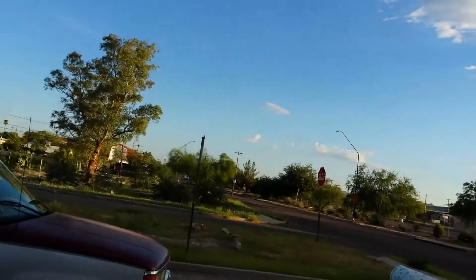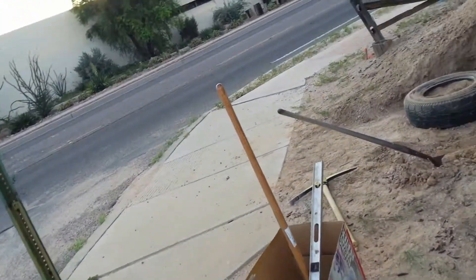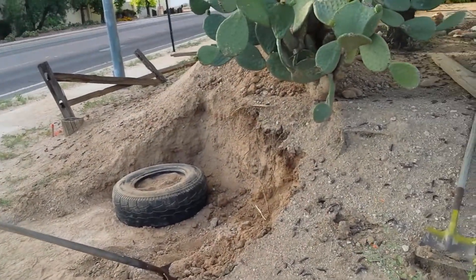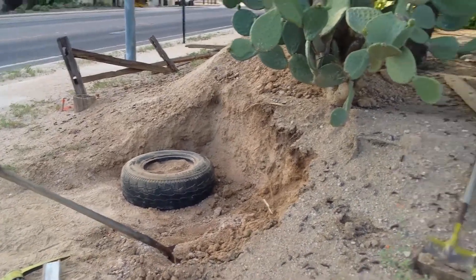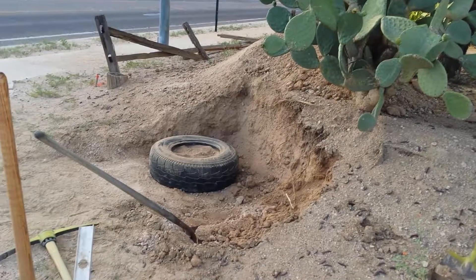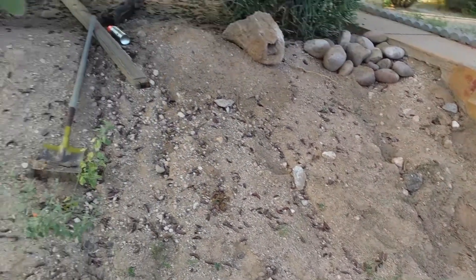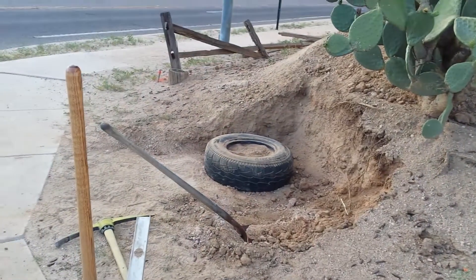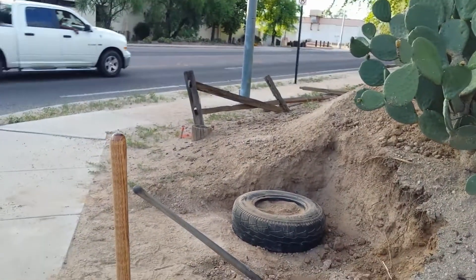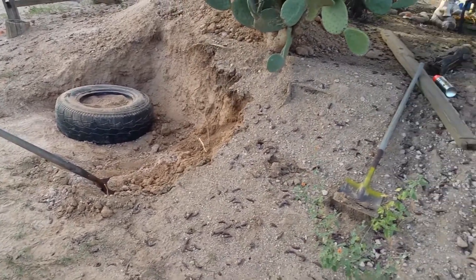My name's Will, I like to build stuff. So this is the first thing I'm doing. I am building a tire wall. My wife and I found out about these earthship things — I'll put a link in the description. They're super eco-friendly houses built of recycled materials, and we just got some property and we want to build one.